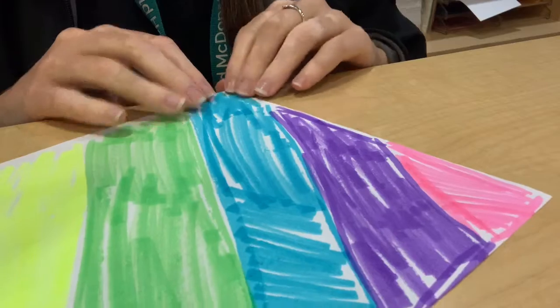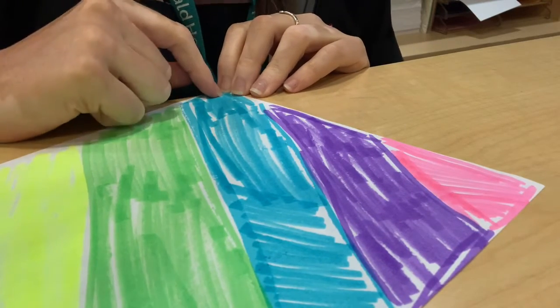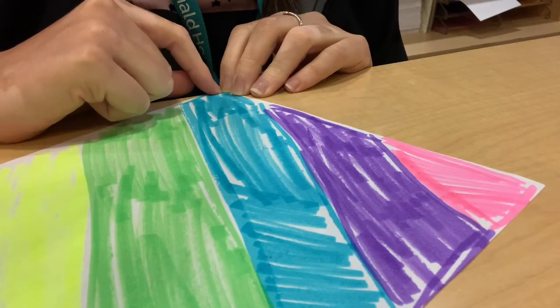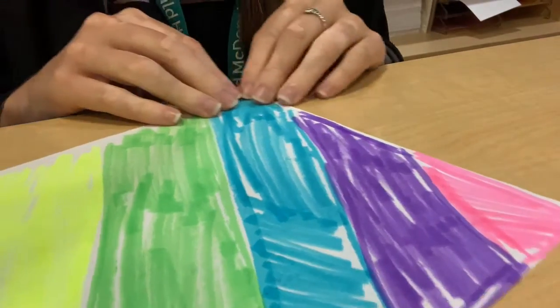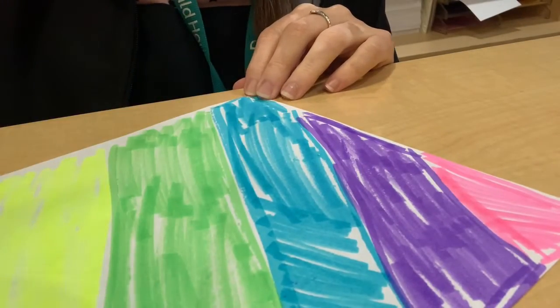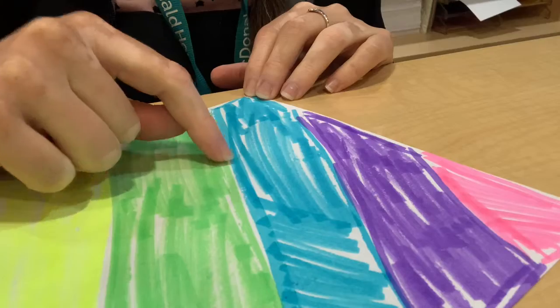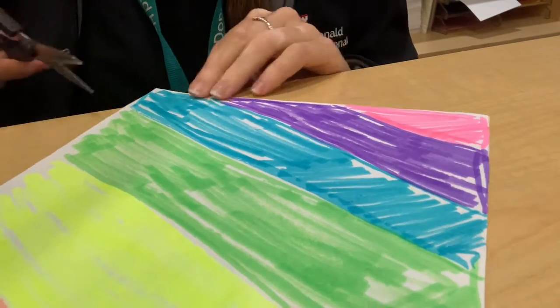We're going to take our scissors now, and with some help, we're going to cut towards the middle on one of our corners. But we don't want to go all the way through, because then we would just be cutting our paper in half. We're going to go about halfway through and then stop.